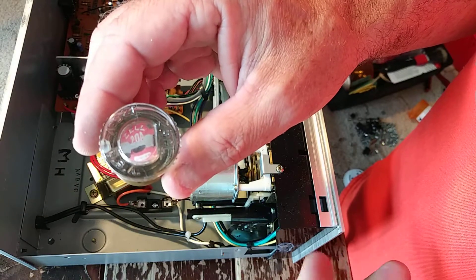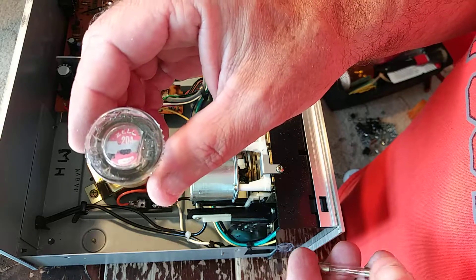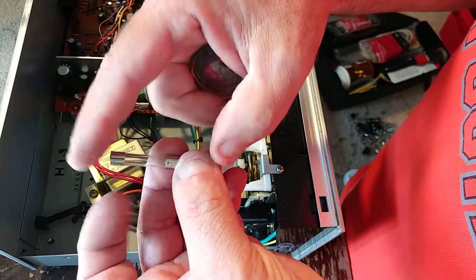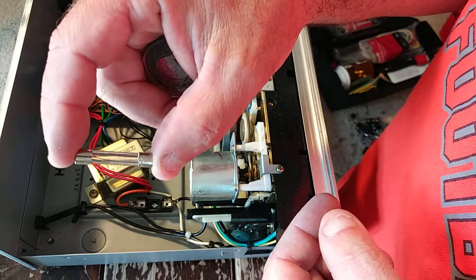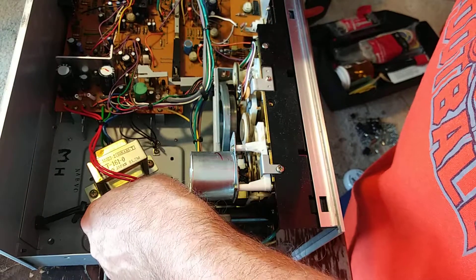I'll show you why I put this fuse in. This is a typical house fuse — see the filament inside there? See the size of the filament we're putting in this unit? It's much smaller than your standard house fuse. We'll put it right in here on this block.